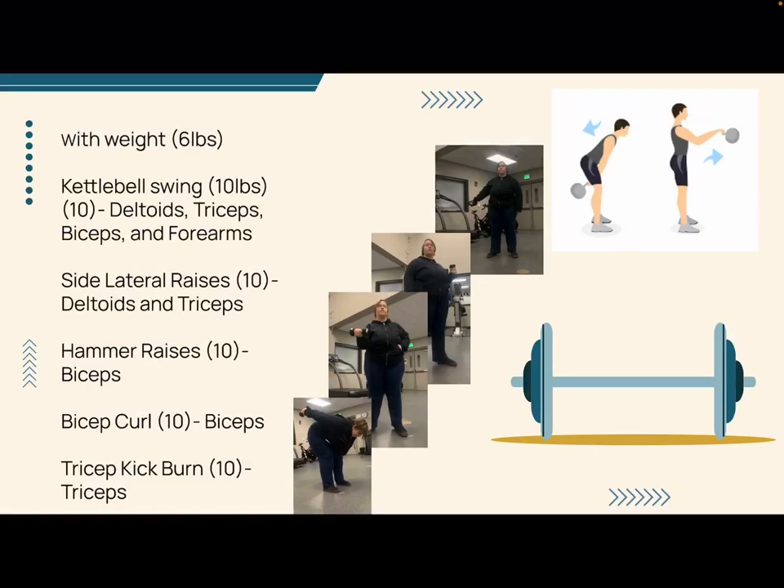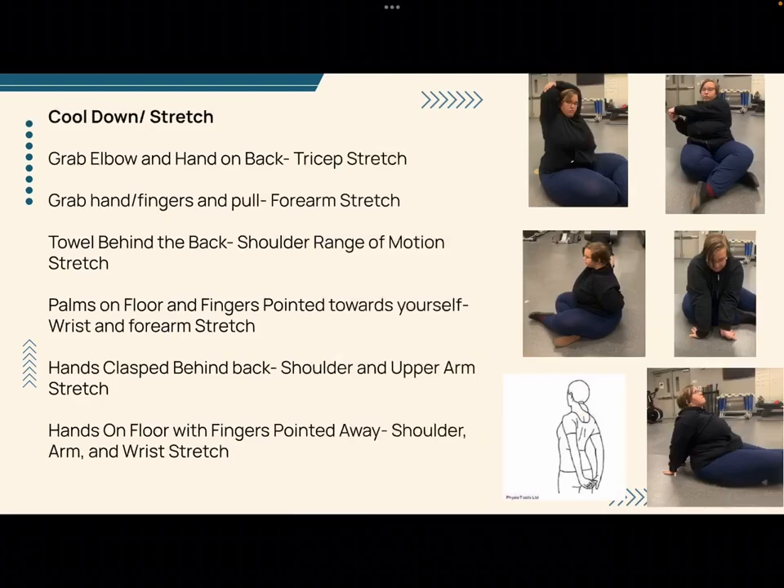For the with-weights part of the program, I had Sadie complete kettlebell swings with a 10-pound kettlebell, side lateral raises for 10, hammer raises for 10, bicep curls for 10, and tricep kickback burns for 10.